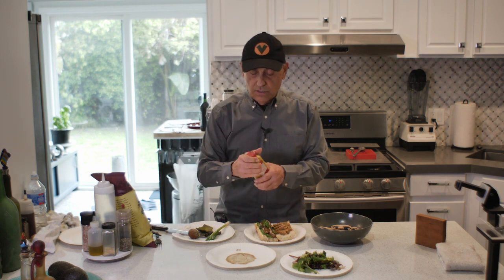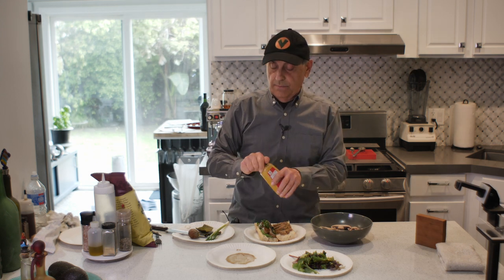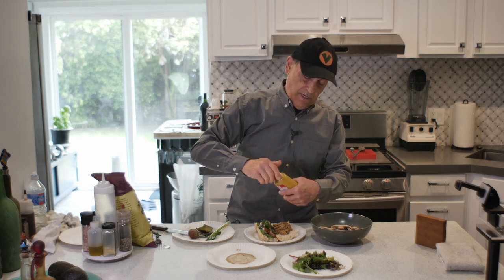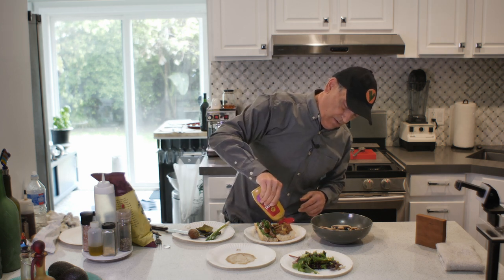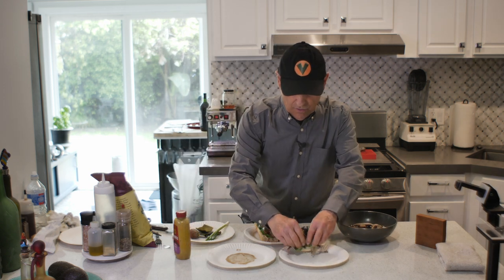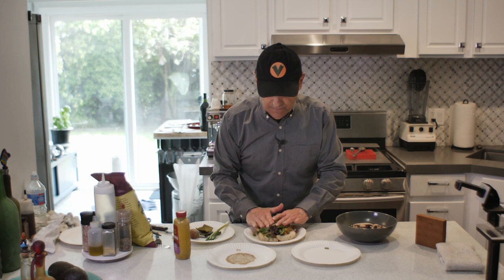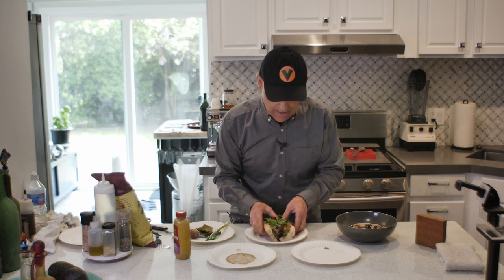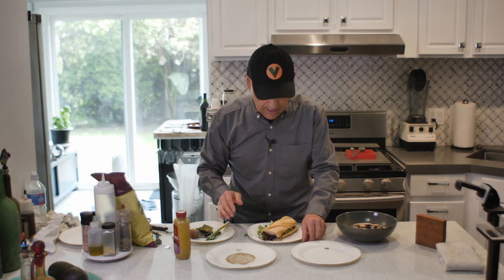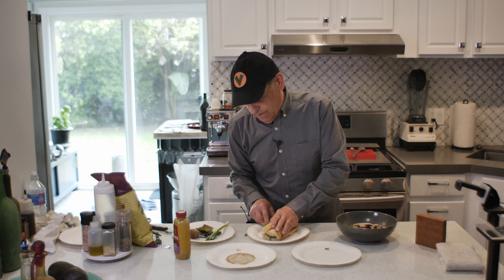I take my spicy mustard — I forgot this was a new one so I had to open it first — and just put a line straight down the burger. Then I take my mixed greens and lay them in, because I'm going to fold this over, which can get a little unruly. Then I flip it over and give it a little panini press type thing. Any excess pieces and onions you can stuff back in.